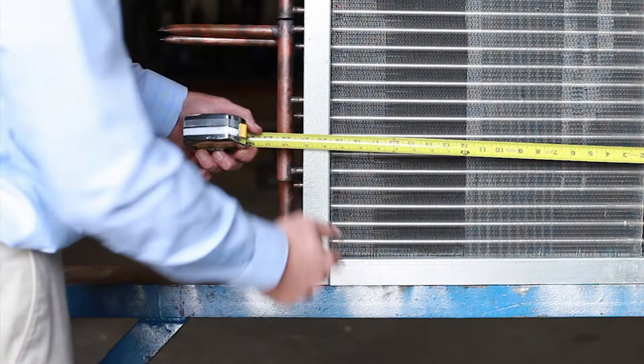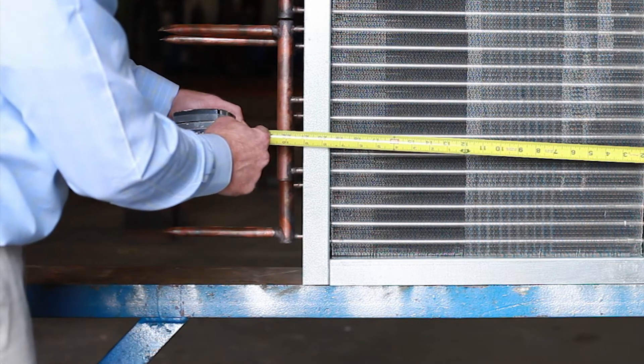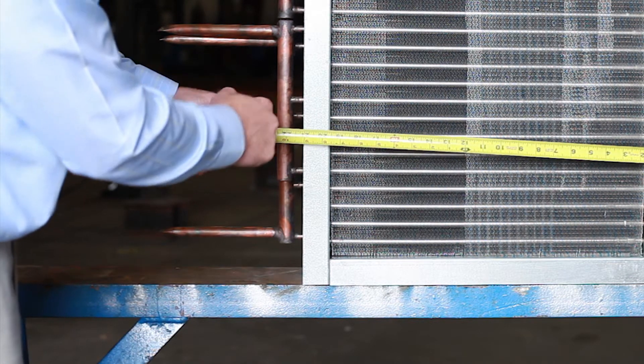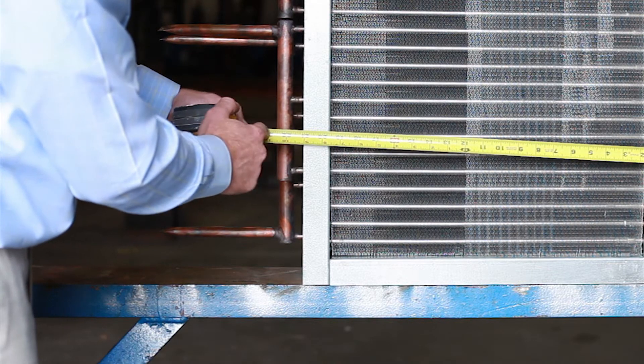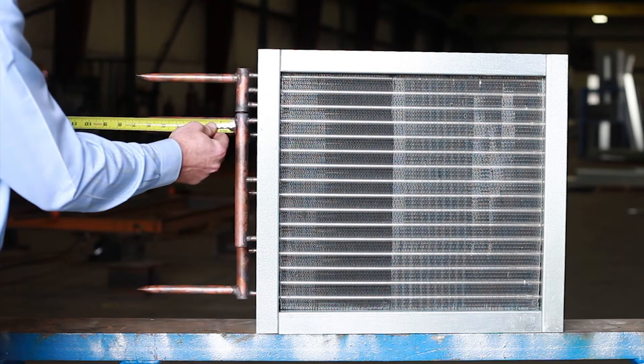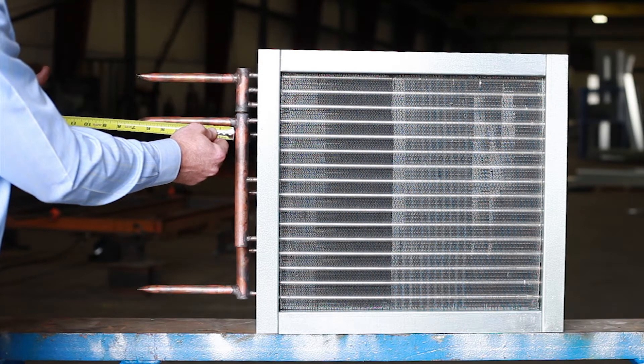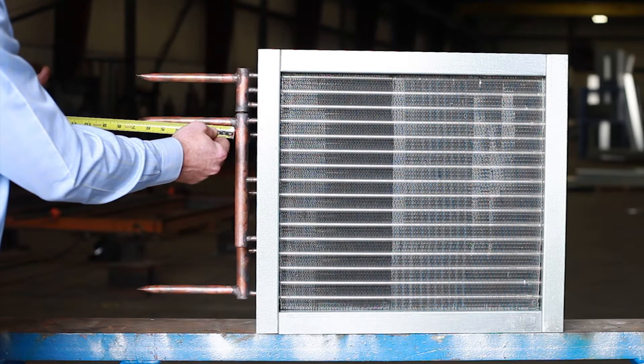From here you want to get the overall length. The overall length includes the manifolds but not the connections. While you're at it, go ahead and get the connection length. In this case there are four connections to this coil — if need be, get the length of all four connections.